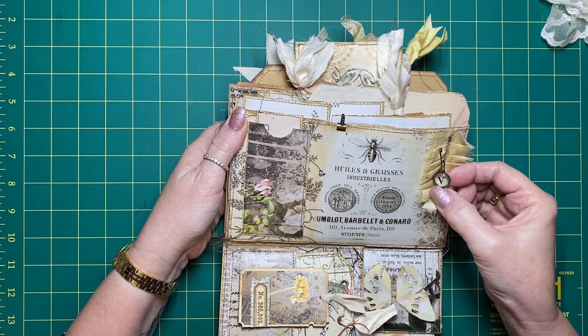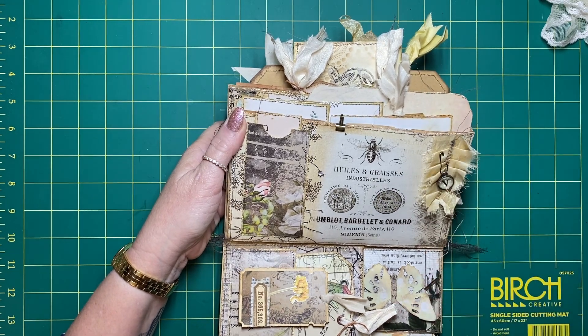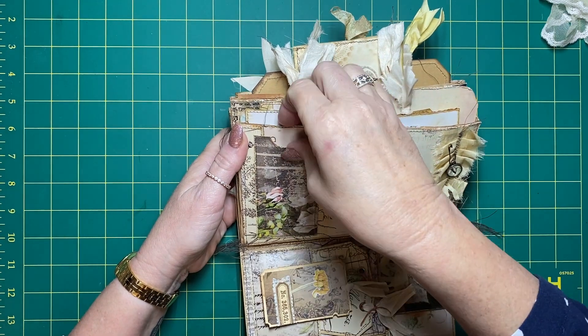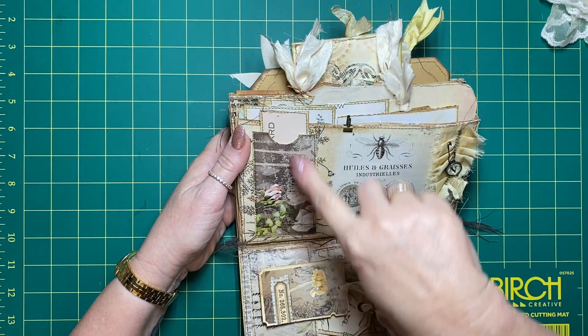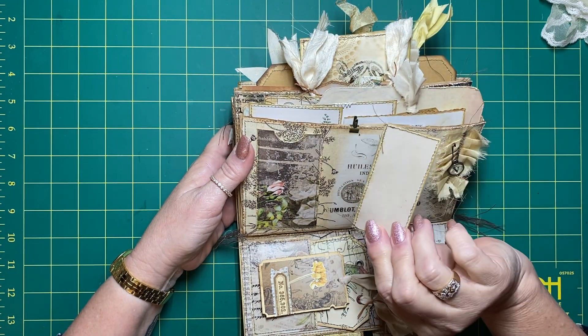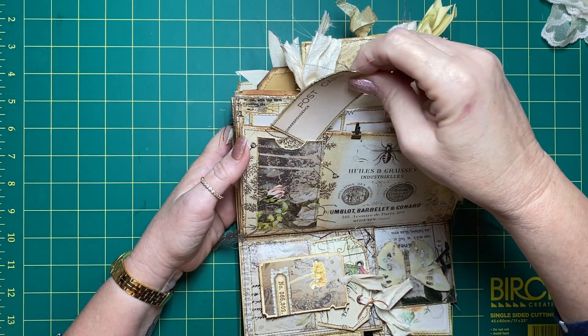This is her initial, so I've just popped that in with a charm on sari silk. This is just a long pocket with a scrap I had, and I've done a tiny little postcard journaling card to go in there.